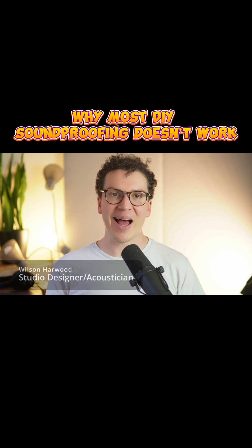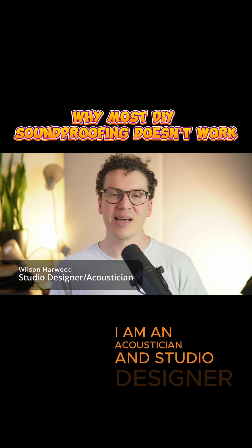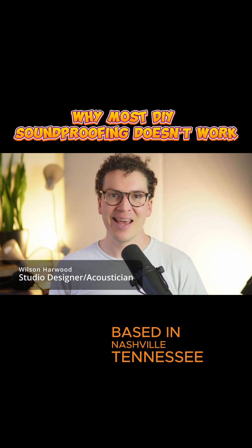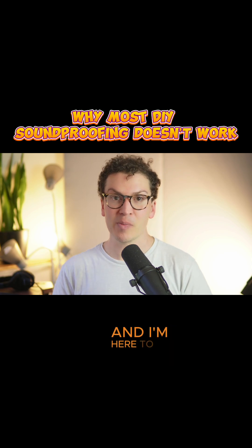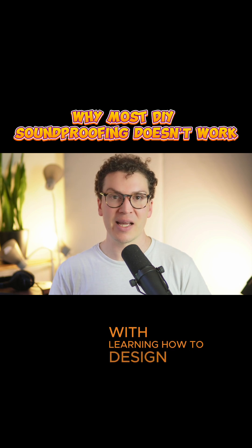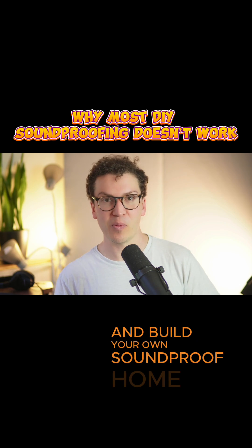My name is Wilson Harwood. I am an acoustician and studio designer based in Nashville, Tennessee, and I design home recording studios all over the world. I'm here to help you guys out with learning how to design and build your own soundproof home recording studios.